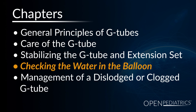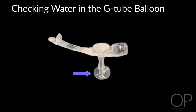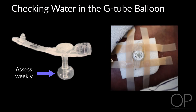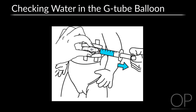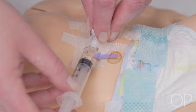Checking the Water in the Balloon: Make sure the prescribed amount of water remains in the balloon by checking it weekly. Prior to checking the balloon, ensure the G-Tube is taped securely to the abdomen. To check the balloon, attach a 5 to 10 ml slip-tip syringe to the balloon port. While holding the tube in place with one hand, gently pull back on the syringe and aspirate the water from the balloon. Observe the color and volume of the water — it should be clear and the volume should be the prescribed amount.